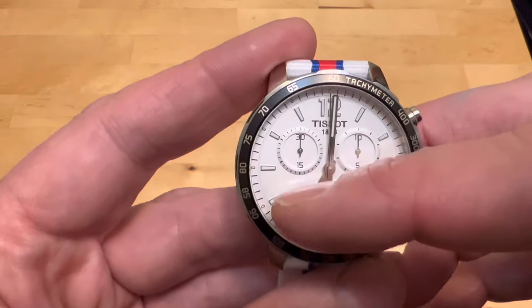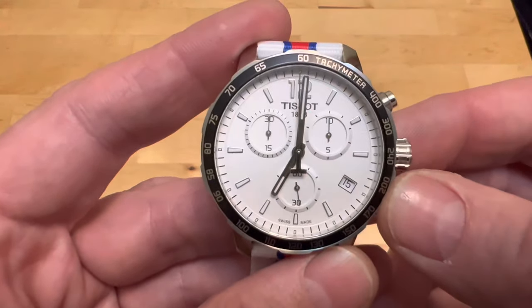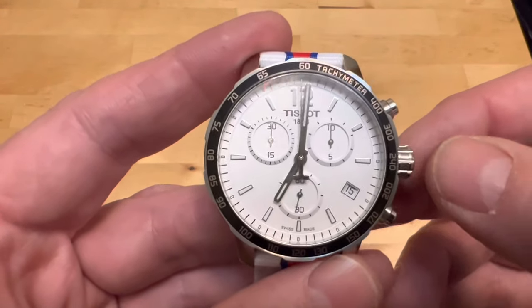But if it's between 8 p.m. and 2 a.m., they say do not set the date — that can jam up the gears. So you want to make sure that you're not between 8 p.m. and 2 a.m. when you're setting the date.